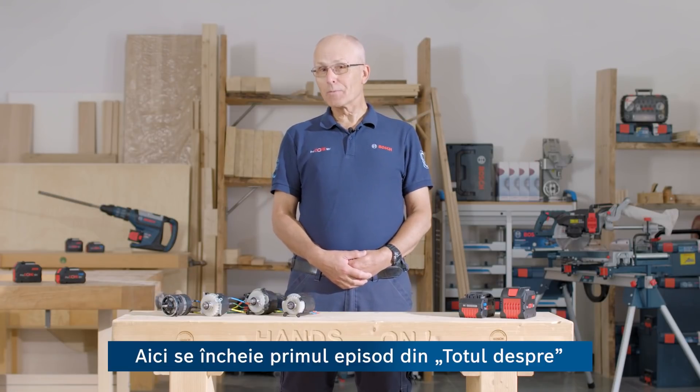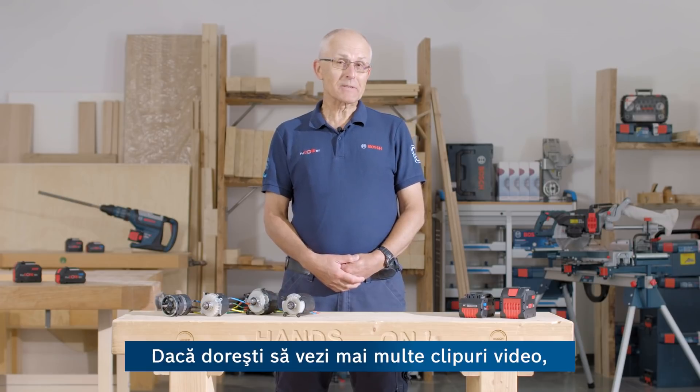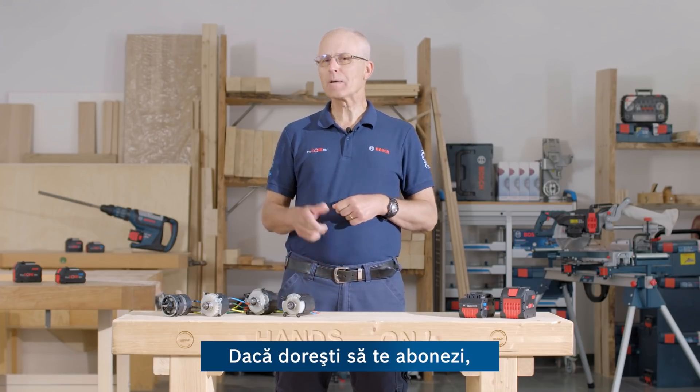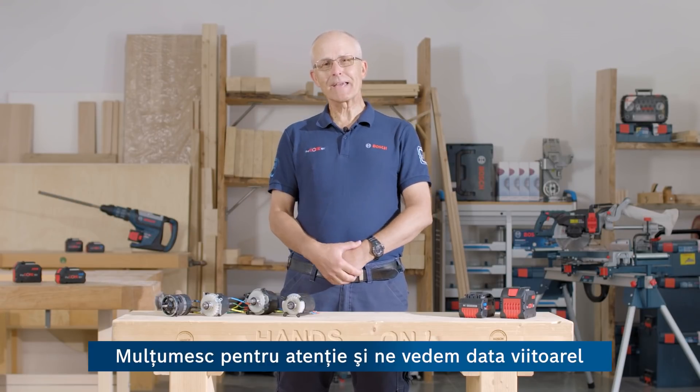That's it for the first episode of All About. I hope you enjoyed what you saw. If you'd like to see more videos, click here. And if you'd like to subscribe, click here. Thanks for watching, and see you next time.